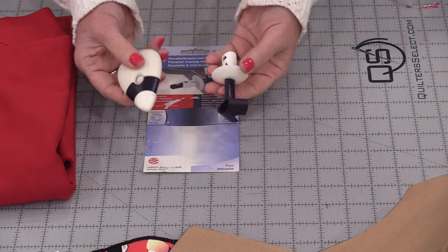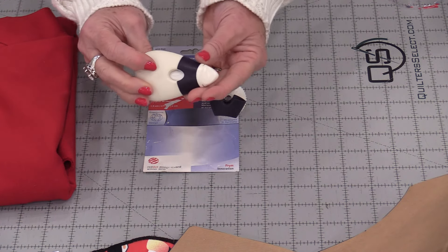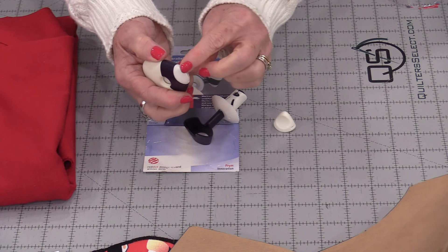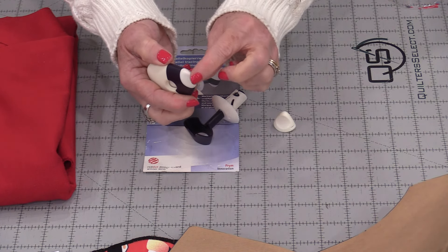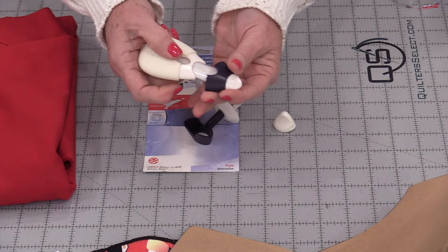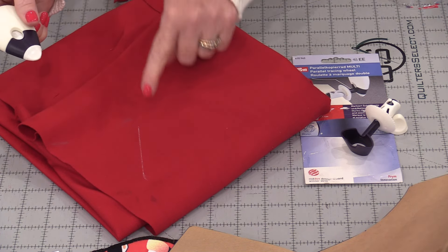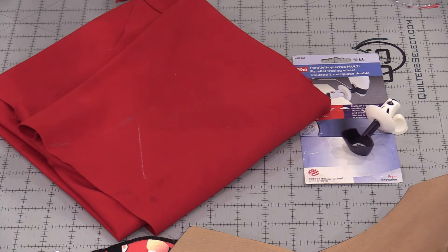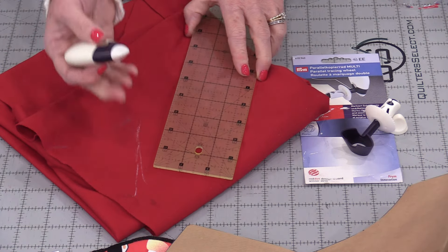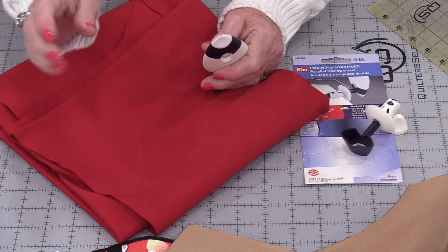This one is built in two different units. One unit has the chalk in it. There's a lid that comes off and then there's a tiny little wheel in here — you can hear that wheel. Inside is a canister filled with chalk. I'm able to run that wheel along the fabric and it leaves a line. If I'm going to use it for quilting, it will run right along a ruler and leave a perfect chalk line that I can then brush or wash away.